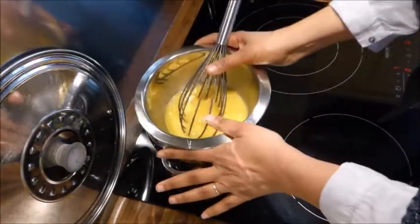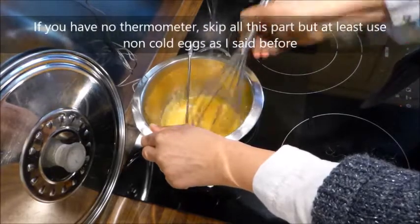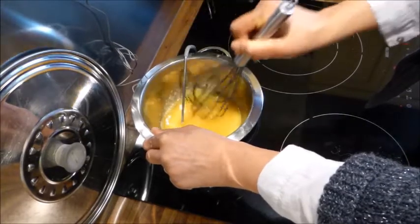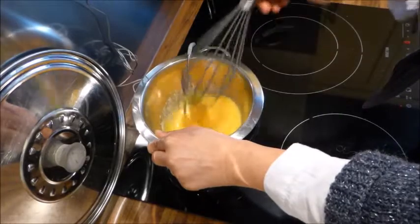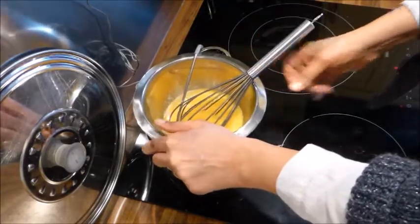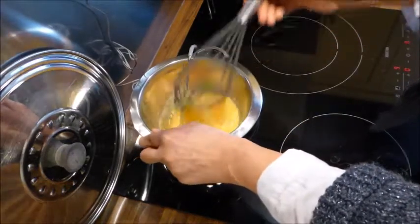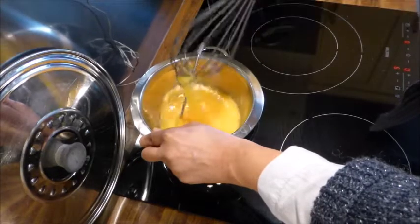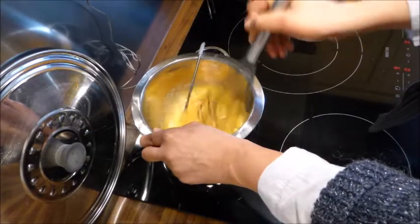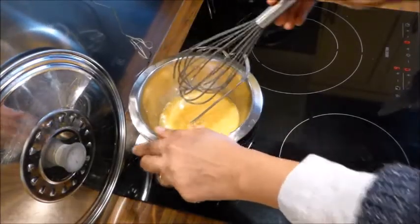Vous pouvez faire cette génoise sans chauffer le mélange — j'ai déjà lu que c'était inutile — mais moi je vous dis que c'est utile. Si vous n'avez pas de thermomètre, vous allez monter votre ruban sans chauffer vos œufs, mais le mieux c'est quand même de les chauffer un tout petit peu, même à 30 degrés c'est bien. Ceux qui disent que ça ne sert à rien travaillent toujours avec de la farine de blé. Sur un mélange farine de riz et maïzena, chauffer les œufs, ça c'est très utile pour avoir une pâte aérée.